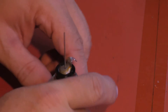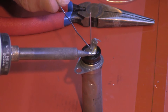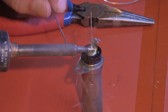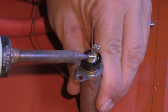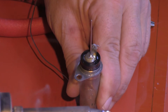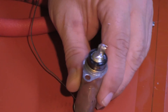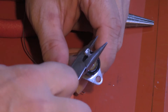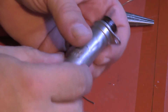We turn this puppy around. And now I'm going to solder it down. Uncrush the end of it. Look at that — good as new.